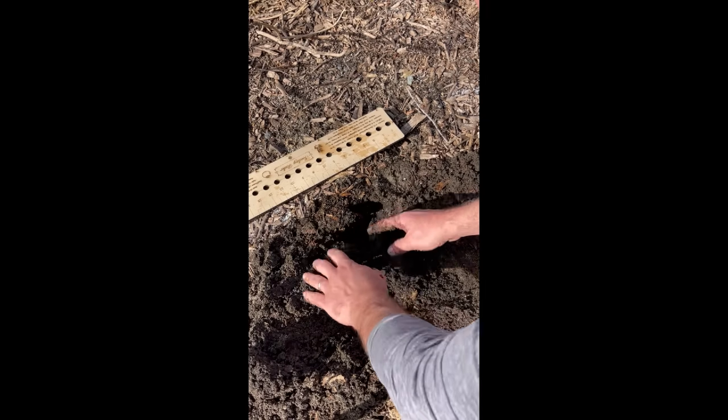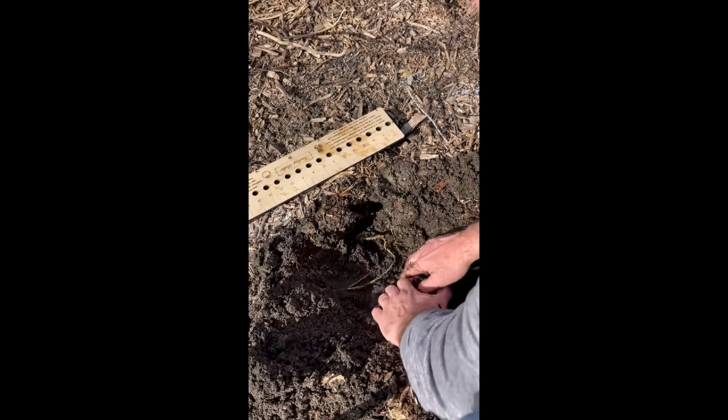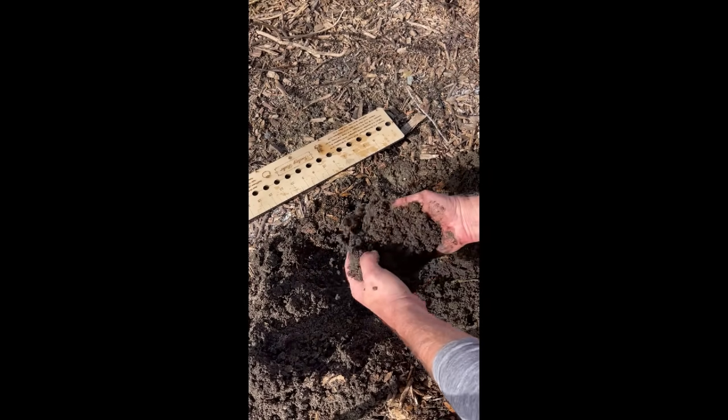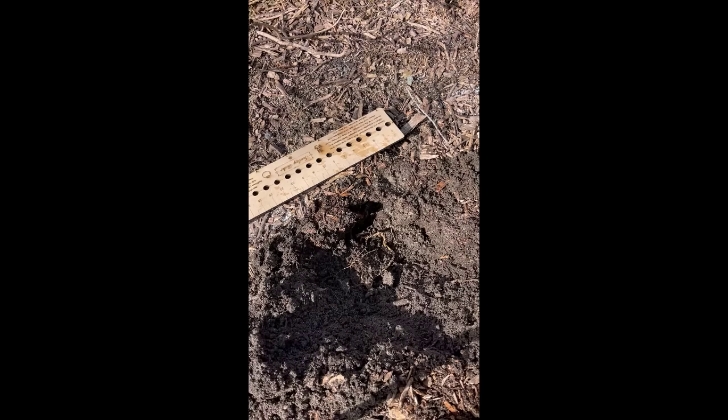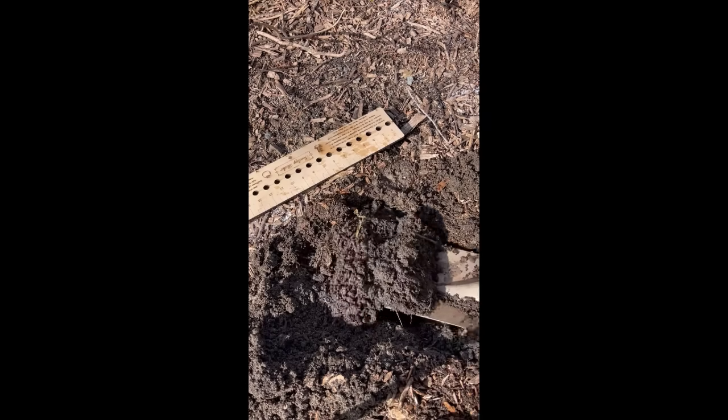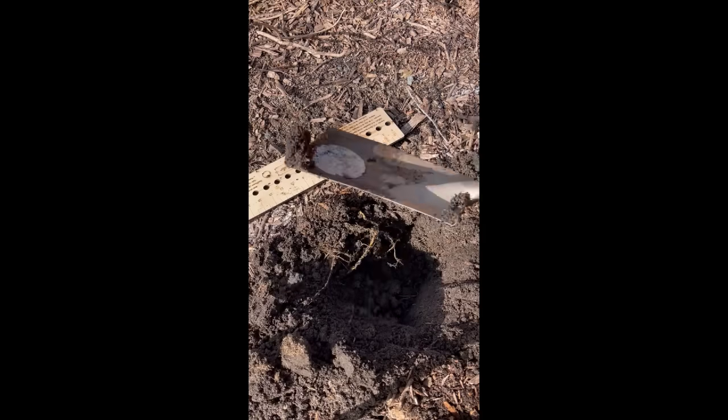While I'm doing that, I can look for some worms — we'll talk about that in a minute. You can see here I've got some really nice soil. This is my hydrangea bed, which I've worked on over the years, and it has a really nice texture to it.